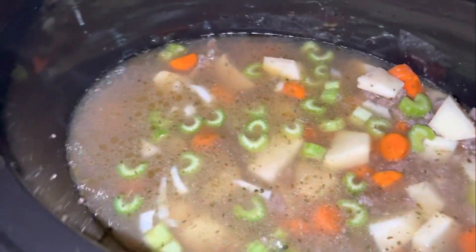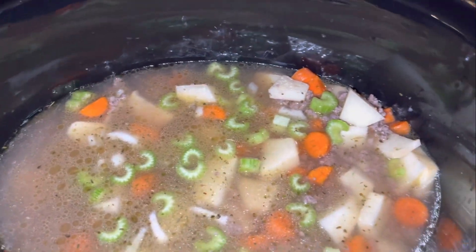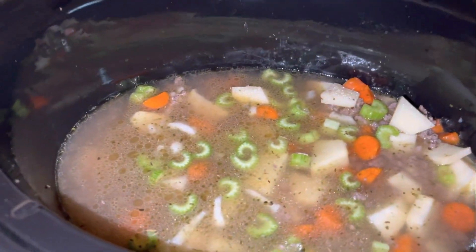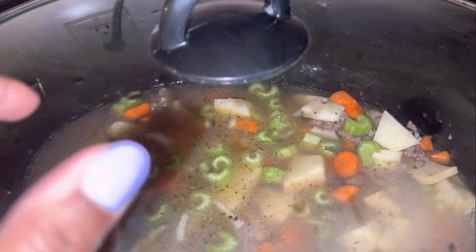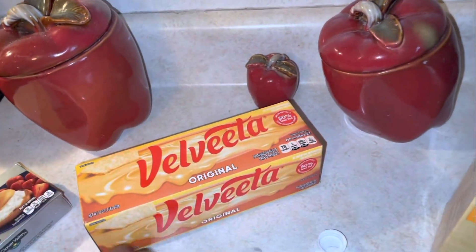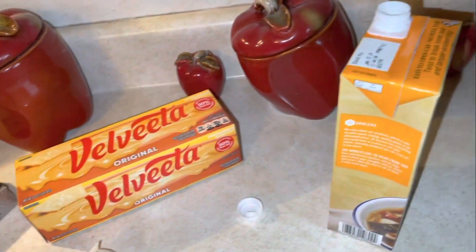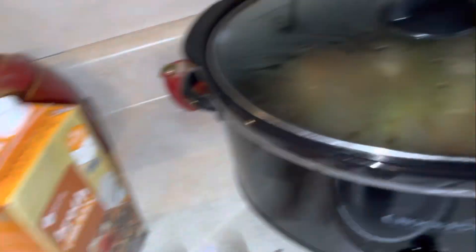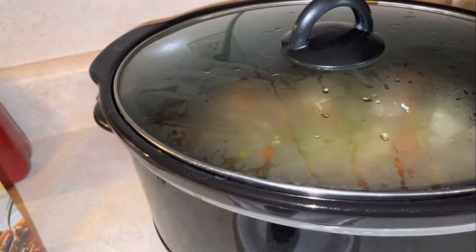We're going to put this on high for three and a half hours. If you're doing this before work or you just have all day, you can put it on low for seven hours. Then we'll come right back and use our special ingredients — cream cheese and Velveeta cheese. Also, if you want to add a little bit of butter in there you can do that. We'll probably do that, but for the most part we'll see you guys in three and a half hours.